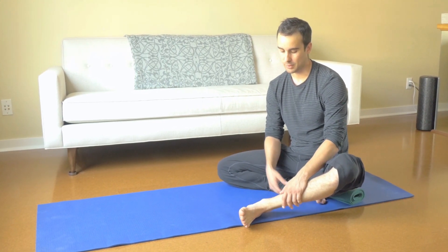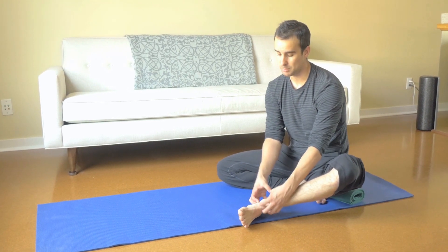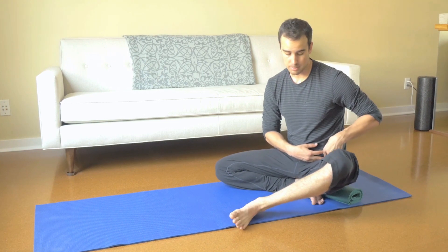Different mulligan techniques, different soft tissue, stretching, loaded stretching — there's a lot you can do for the ankles, but they are stiff and stubborn more so than the hips.